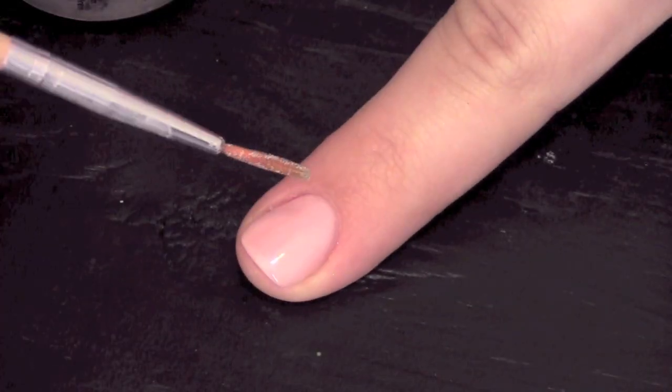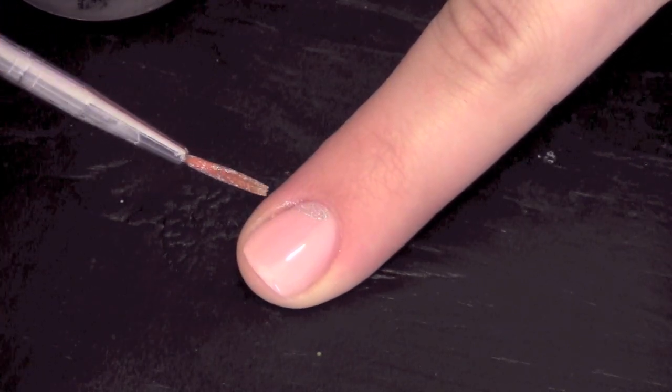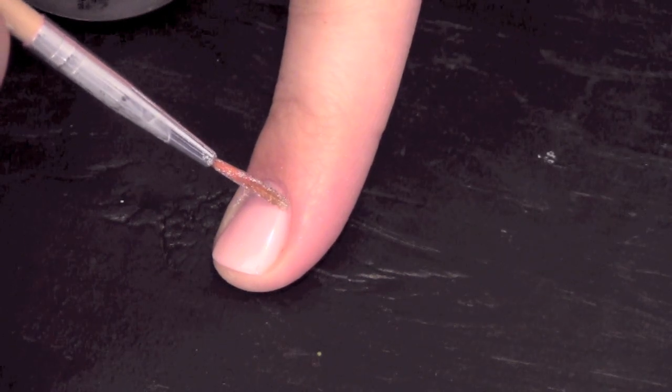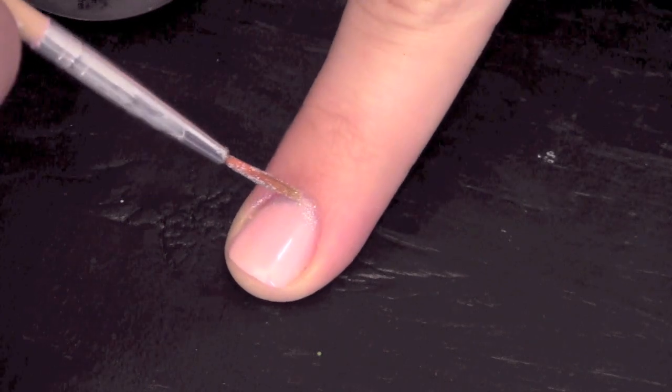Once it's fully dried, take a thin nail art brush dipped in silver glitter polish and create the French tip on the back of your nail. This is also going to need a couple layers to thicken it up.